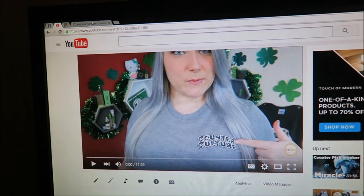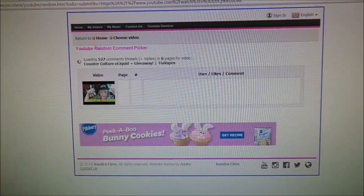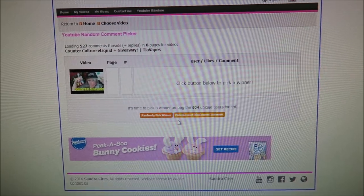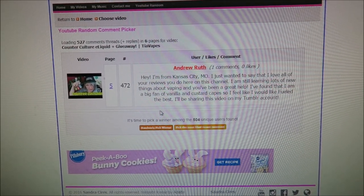Congratulations Andrew Ruth — you are the winner of the Counterculture e-liquid line. Hopefully you're watching since this is the only place the winner is announced. I'll reply to your winning comment and we can discuss how you'll prove you're 18 or older. A Facebook message with your face next to your ID works just fine, and if I hear from you tonight or early tomorrow I can have it sent out as early as tomorrow.